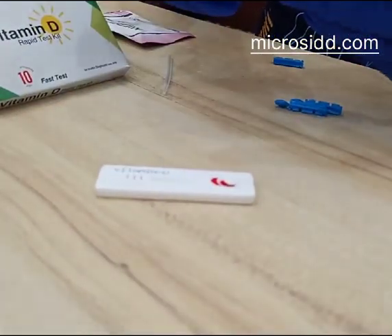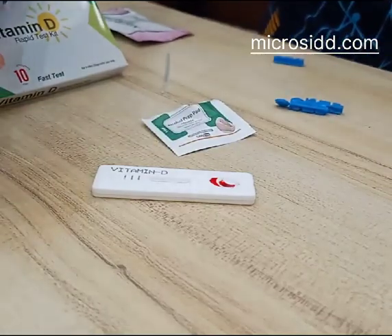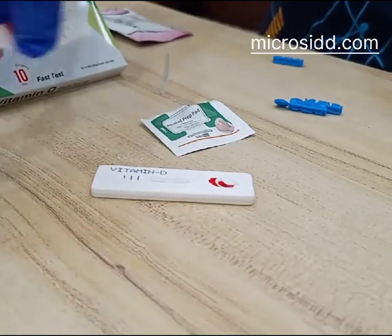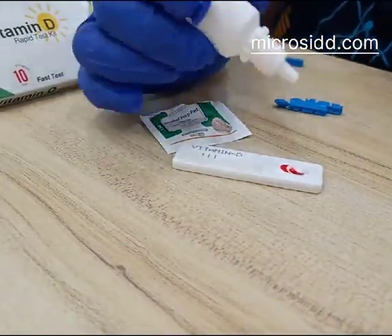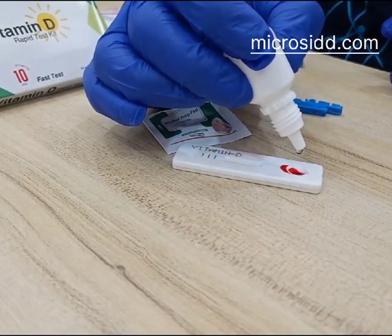Now take the swab and wipe off the lid to avoid any kind of contamination due to leakage. Now the sample has been applied — wipe off, then just push off two drops of buffer.